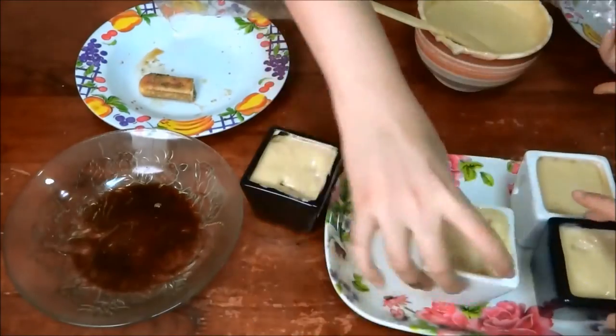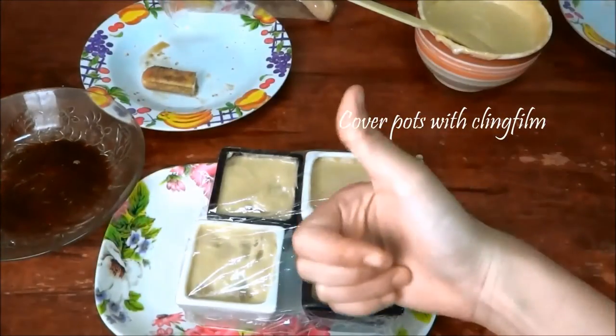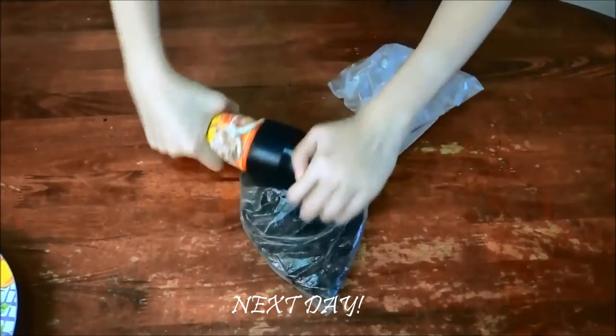Almost finished! Cover your pots with cling film and leave them in the fridge overnight. So it's the next day now.